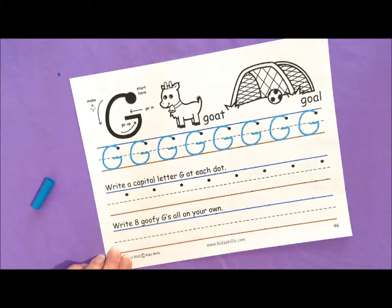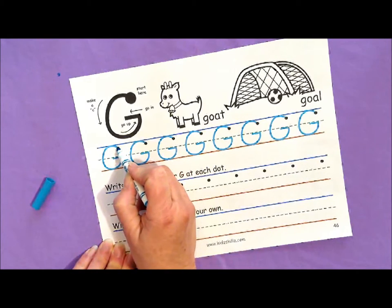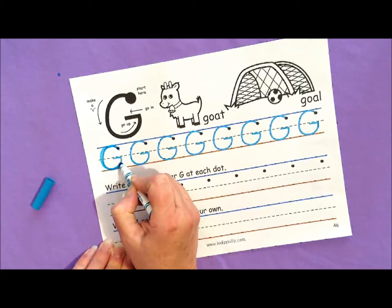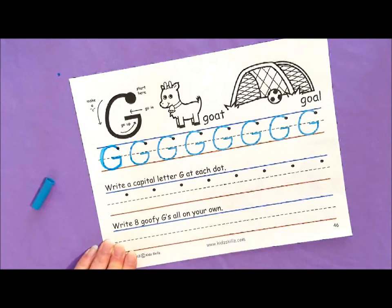To trace capital G, I'm going to make a C first, because remember, capital G is a magic C letter and I'm Magical Molly, so I love capital G. I'm going to start just a little bit below the top line. I'm going to go up a little, make a C, go up and in. G. Pretty cool.